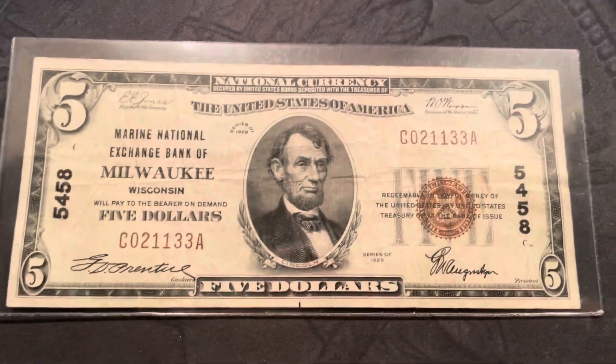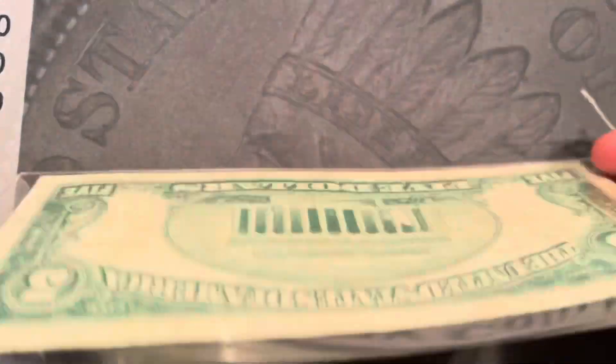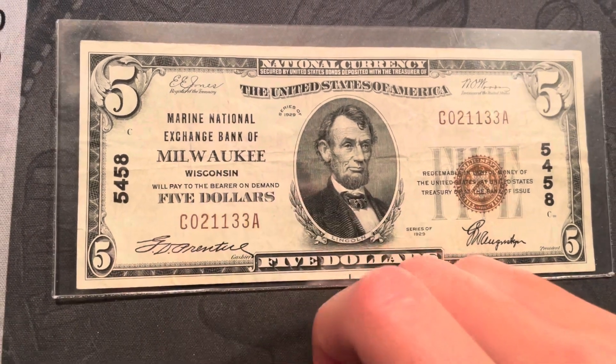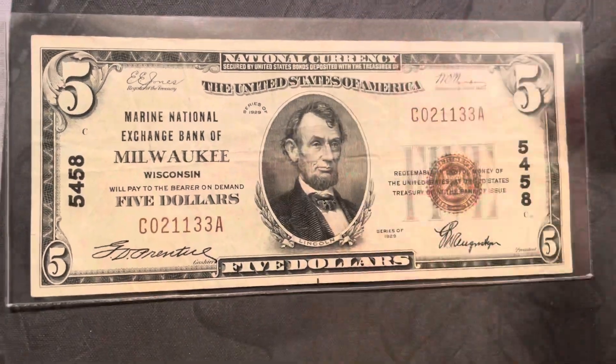Hey guys, this is Edwards Hobbies and today I'll be showing you a pretty cool five dollar bill I got. This is a Marine National Bank Exchange Bank Milwaukee five dollar bill, and it's a national currency note.